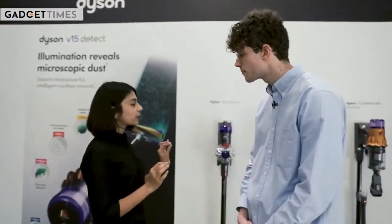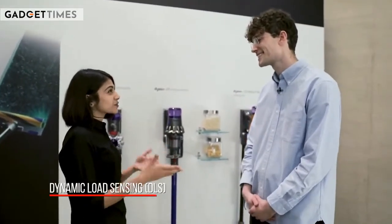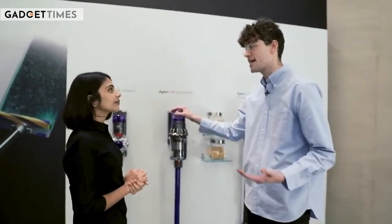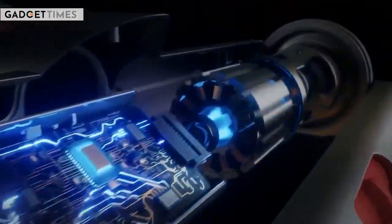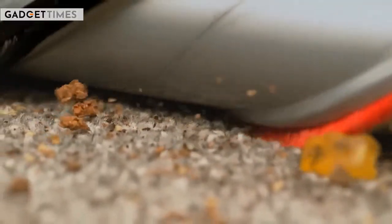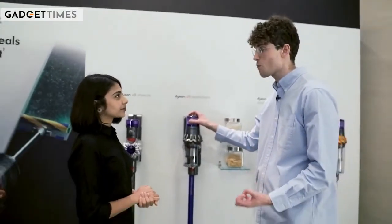The Dyson V11 is one of the products you were part of, and you offered the DLS — Dynamic Load Sensing — technology in the product. What V11 really pioneered for us was new intelligent features aiming to take cognitive loads off users' minds. Dynamic Load Sensing used new technology inside our cleaner heads to sense and react to floor type, monitoring brush bar resistance, and depending on carpet or hard floor, the motor decides to ramp up suction to increase performance or ramp down to preserve runtime.